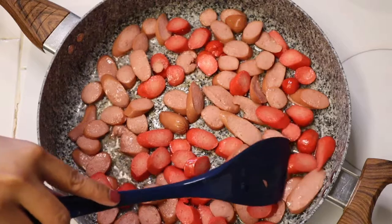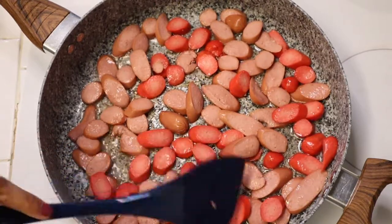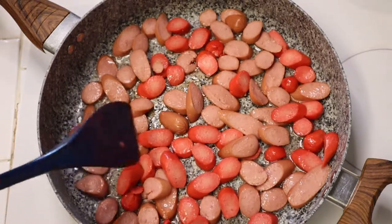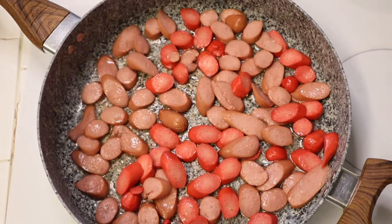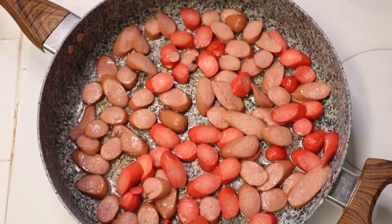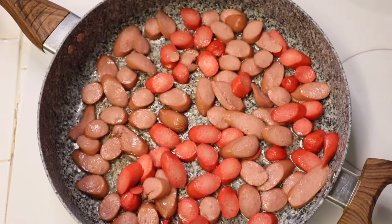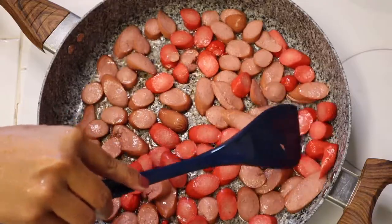They added a nice extra dimension to the fried rice, which I found quite pleasing. You can see Joe Bell is distributing the hot dogs evenly across the bottom of the pan to make sure they're cooked evenly. When we flip them over they're nice and brown, which gives it that nice texture. Joe Bell is a fantastic cook.